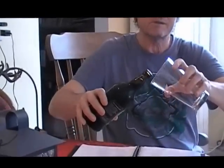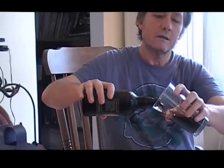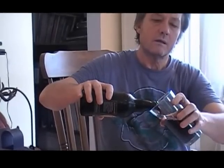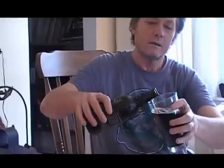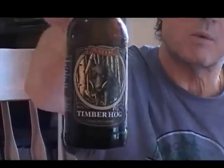Hello YouTubers! Today we're going to make a 15-minute Amarillo Ale. I'm drinking the Timber Hog by Picaroons in Fredericton, New Brunswick. Nice dark beer — here's the pitcher, it's got a wild boar on it.